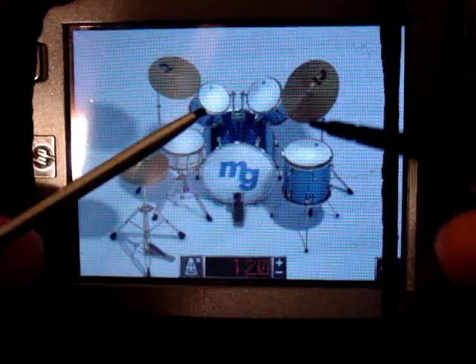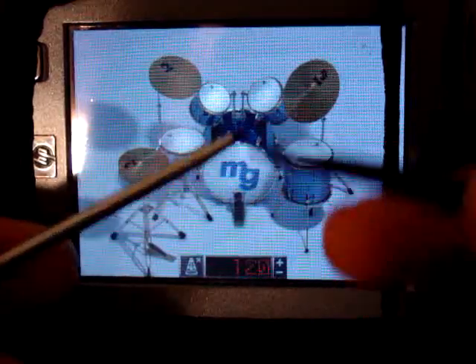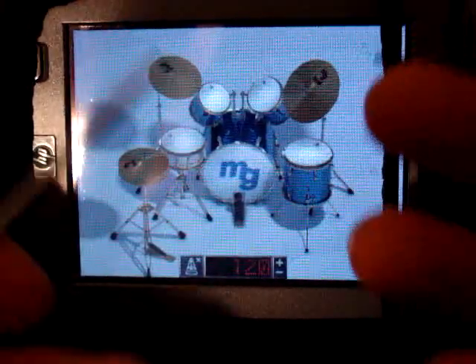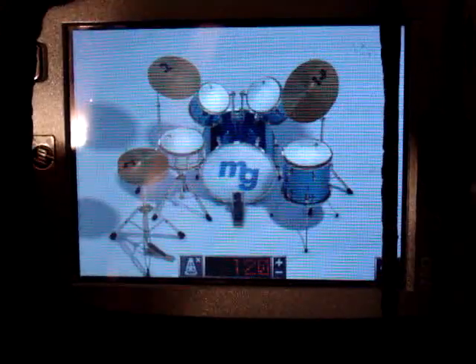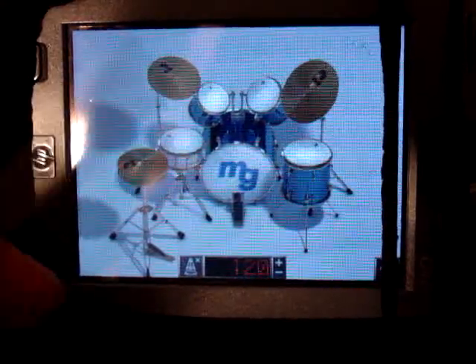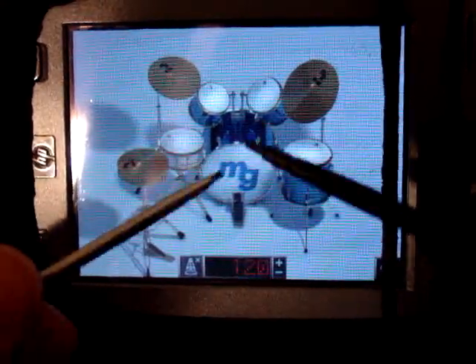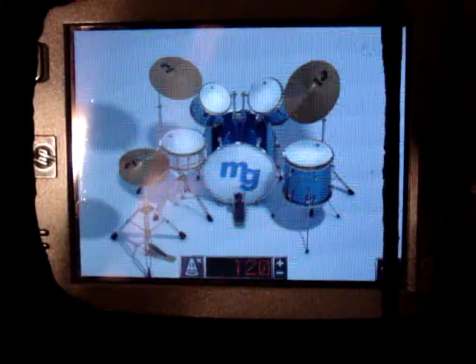I'd like to see this on the iPhone since it's a multi-touch device, but then again you can't really use styluses, so you'd have to use your fingers to play it, which would probably kind of suck compared to using styluses like drumsticks. We'll just have to wait until somebody comes out with a multi-touch virtual drum set like this that you can pretty much use sticks or something with. Alright, there you have it — pretty cool.